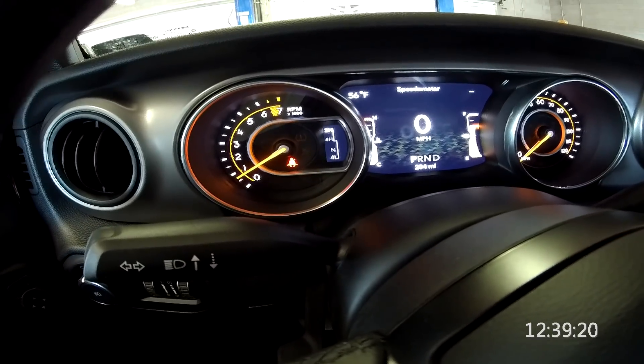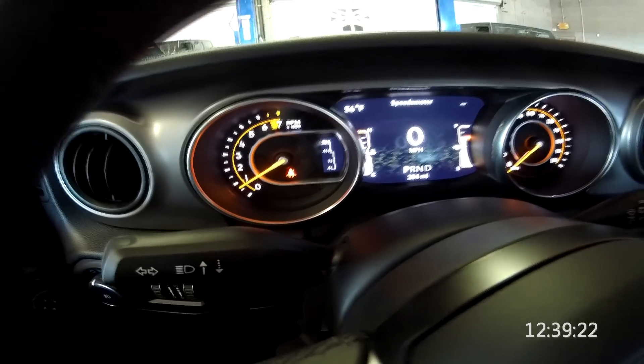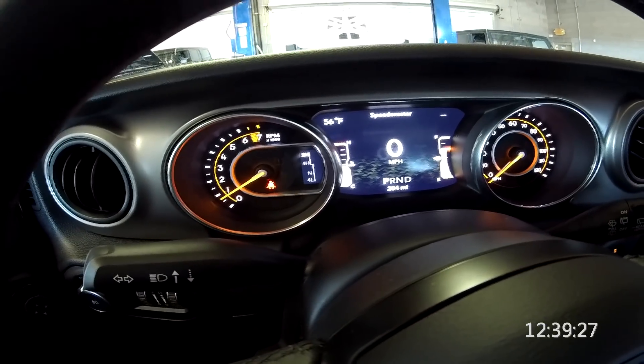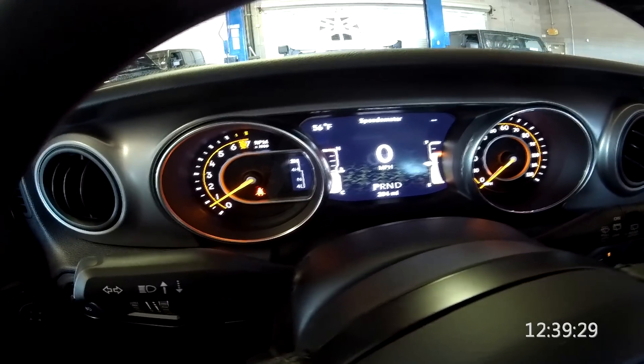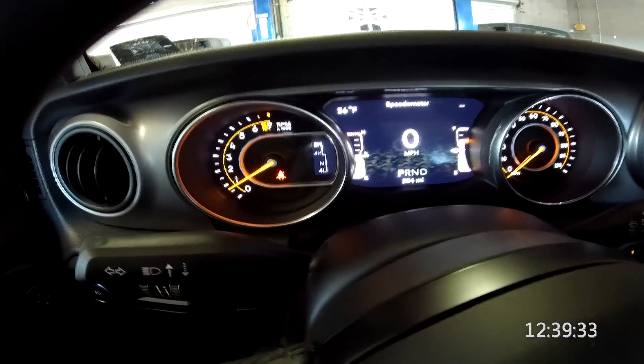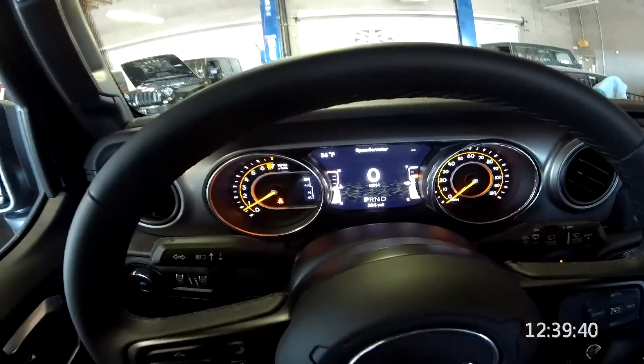We actually have a little display for the two/four-wheel drive indicator. These transfer cases are tough to get between the gears, just like the JK was — you've got to roll and all that. I'm sure it'll break in, but it's basically the same as a JK. This is not all-wheel drive; this is just a part-time system.